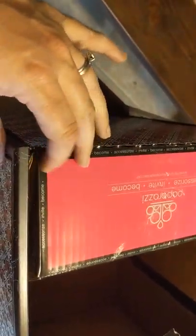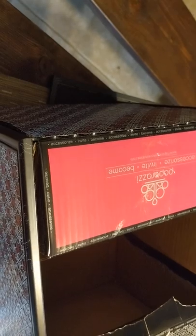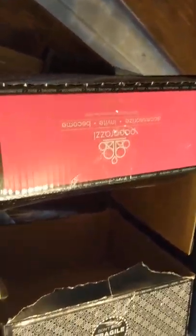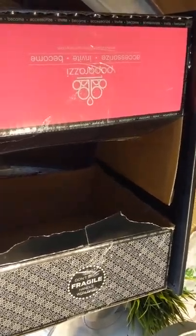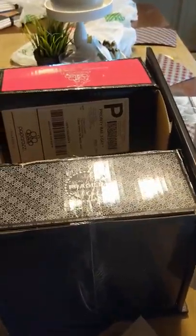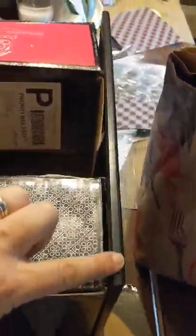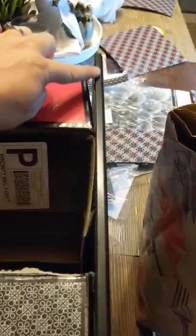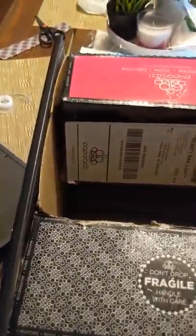I hot glued and double-sided taped the boxes in there. You can see the boxes don't even cover the whole thing, and that's fine. Now I'm going to complete this by just putting a bead of hot glue along the edge on both sides of the frames to attach my other frames on.